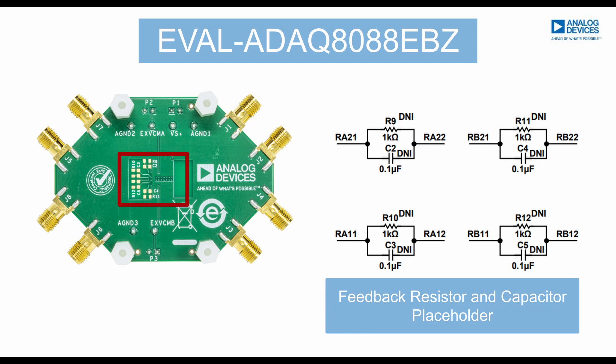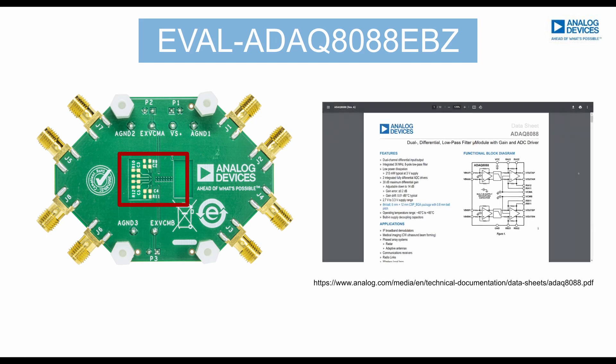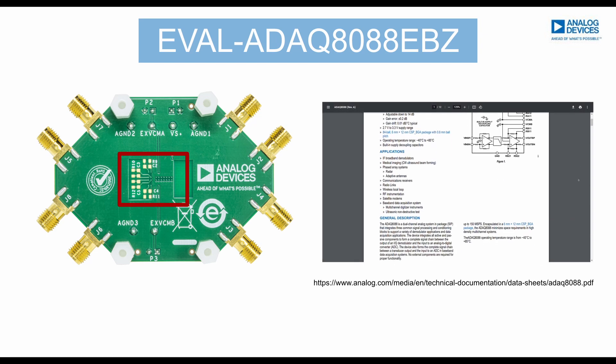At the bottom, you'll see options where you can decrease the overall gain of the ADAQ-8088. For more information on how to decrease the gain of the ADAQ-8088, kindly check the ADAQ-8088 data sheet.